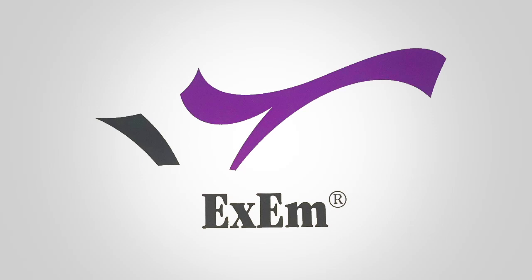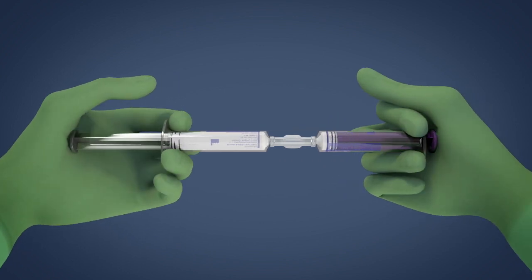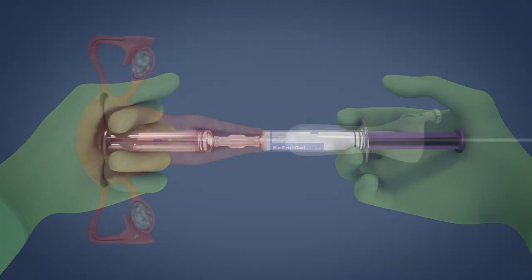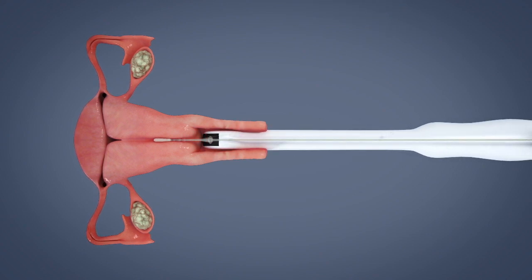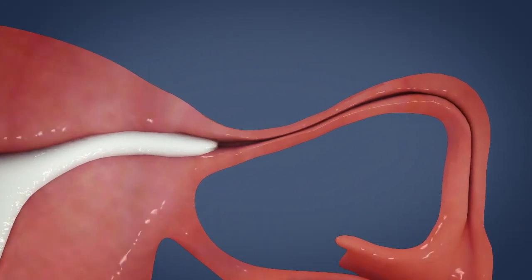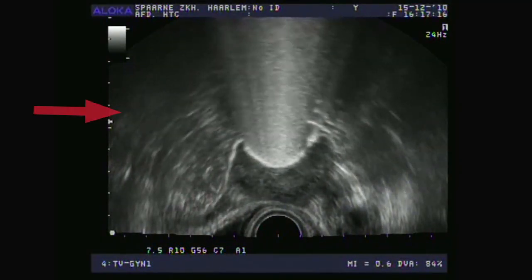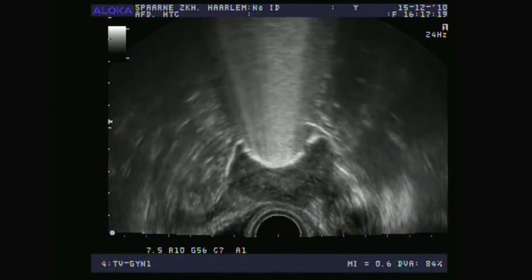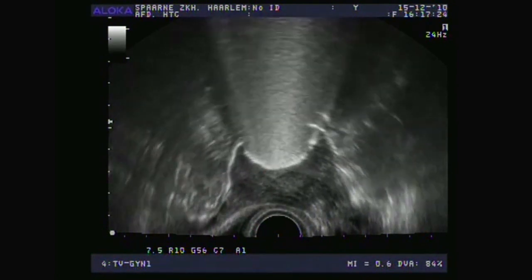The XM Foam Kit enables easy and safe recognition of tubal patency. By diluting the XM gel with XM water, a gel foam is created which enables a fast and simple distension of the walls of the fallopian tubes. The gel foam opens the tube from its natural collapse state and flows unless there is an obstruction. The ability to infuse the foam is an indicator of patency. Patency can then be confirmed using ultrasound imaging to detect the presence of the foam running the length of the tube.